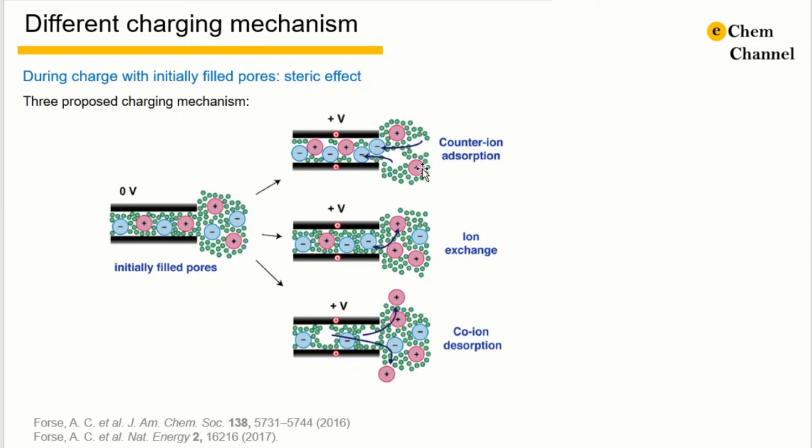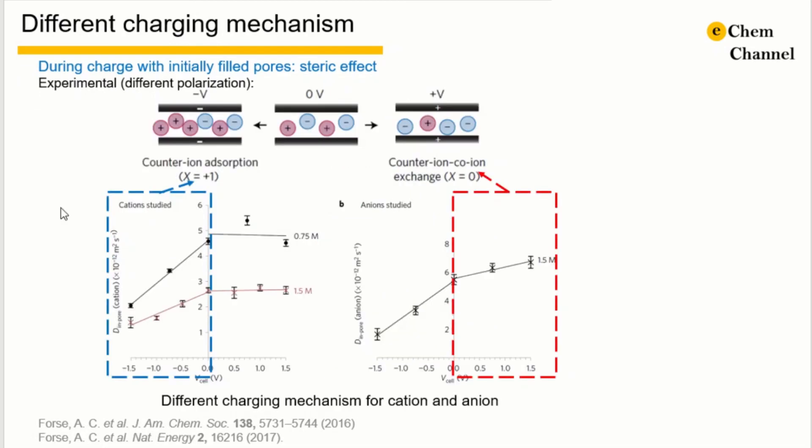For counter-ion sorption, the steric effects and Coulombic effects between ions make ion diffusion the most difficult among these three situations. For ion exchange, the entrance of new ions and the exit of the counter-ion will probably bring new steric effects. For co-ion desorption, the resistance should be the smallest. Here, the diffusion coefficient is plotted against voltage. On the cation side, diffusion becomes much slower with increasing negative voltage. On the anion side, diffusion resistance increases with voltage much more slowly compared to the cation side. This strongly suggests that the mechanism for cation sorption is counter-ion sorption, while the anion follows perhaps an ion exchange mechanism.